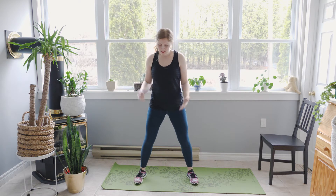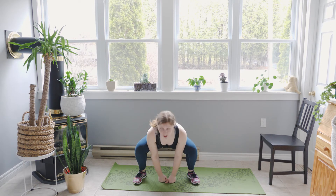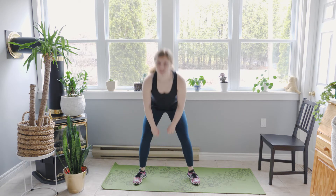Then we just have some good old bodyweight squats. I love bodyweight squats because they're just too good. I keep trying to make them fancy, but at the end of the day this is all we need. Feet are gonna come a little bit wider than the shoulders. Toes turn out slightly. Weight's gonna be in your heels. You're gonna send your hips back and down and all the way up. As you lower down, keeping the chest lifted so we're not folding forward. And then rising up.